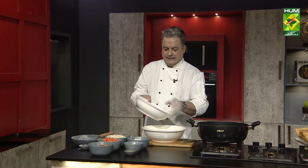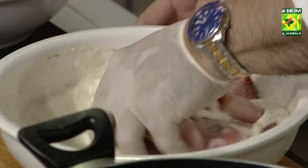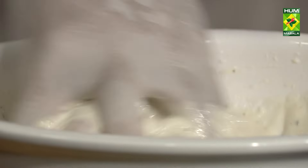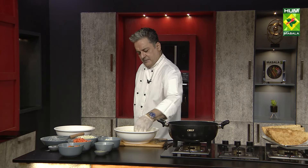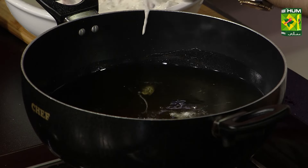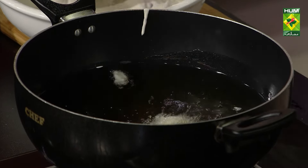Now the fish is ready. We will coat it in the batter well. Piece by piece, we will add the fish to the hot oil. This oil is extremely hot. We will add it to the fish and fry.